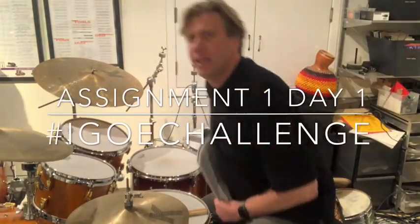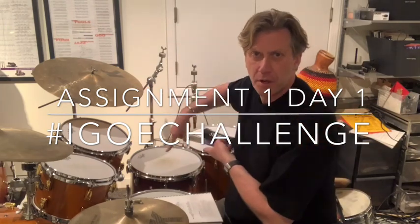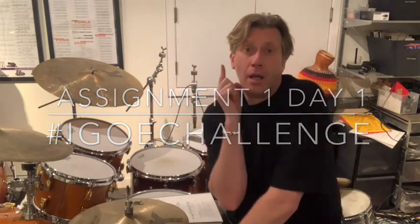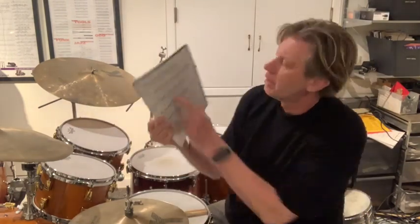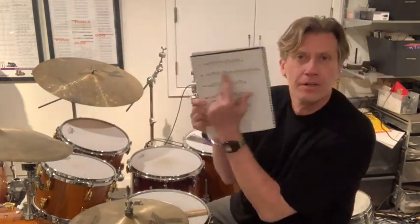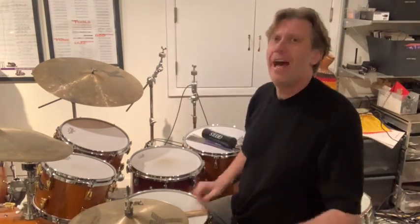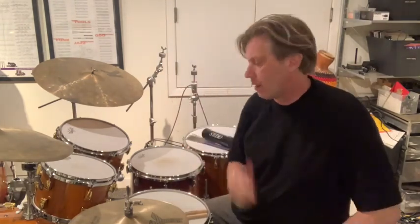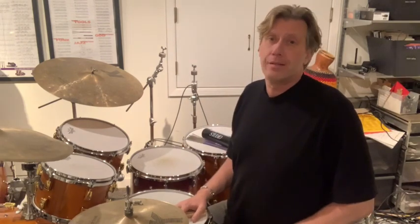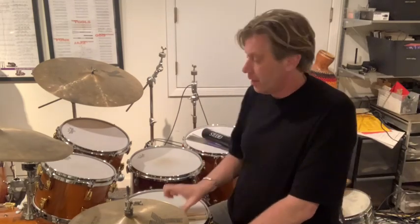We're going to take something from 'Great Hands for a Lifetime' and put it on the drum set — number seven from page 20. If you don't have it yet, hudsonmusic.com has digital downloads that go right to your mobile device or whatever device you want. Go get it and look at number seven.